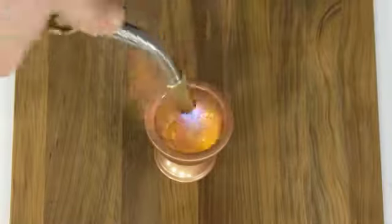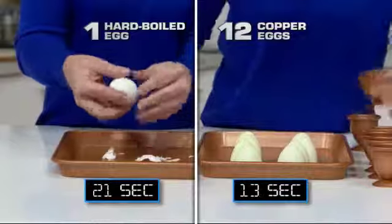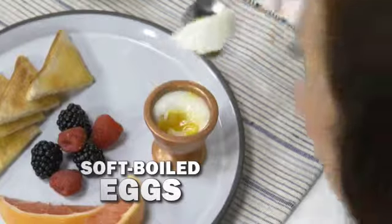Copper Eggs are coated with our innovative Ceramatec coating. Cheese slides right out. You can slide out a dozen perfect eggs in less time than it would take to peel one. Copper Eggs are perfect for hard, medium, or soft boiled eggs.